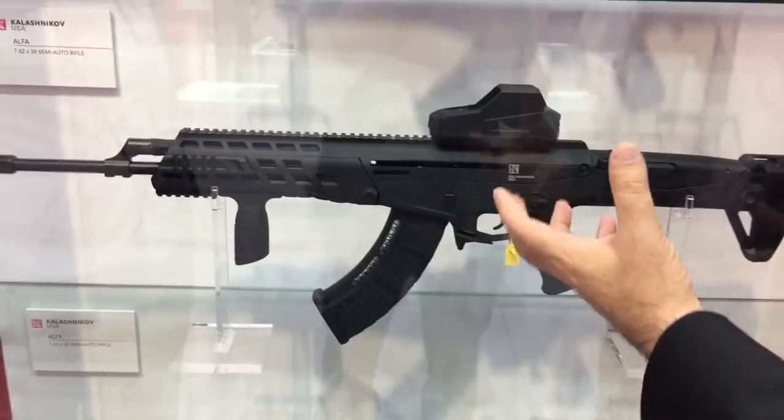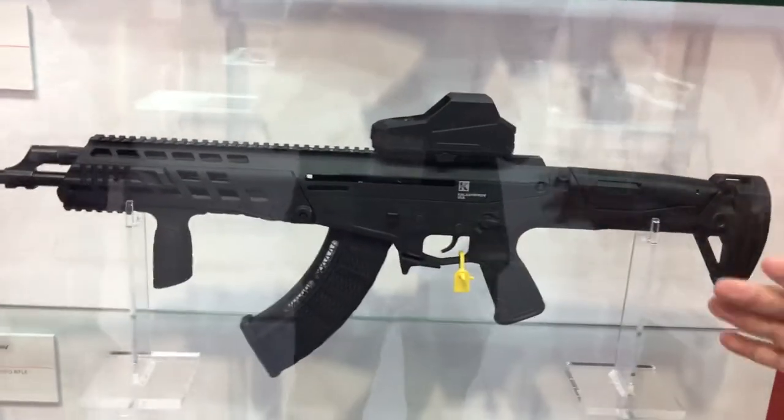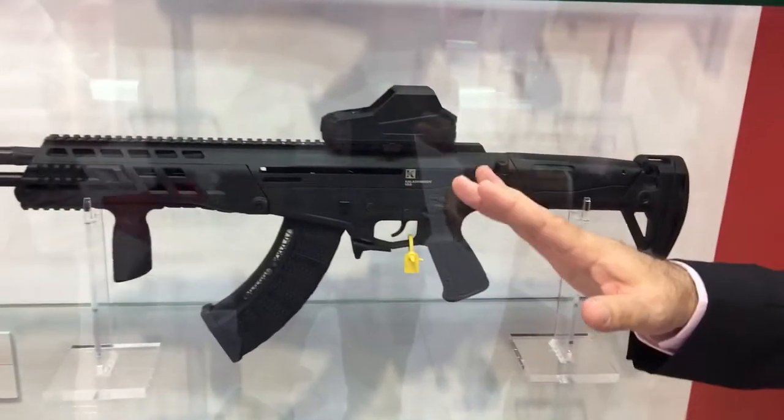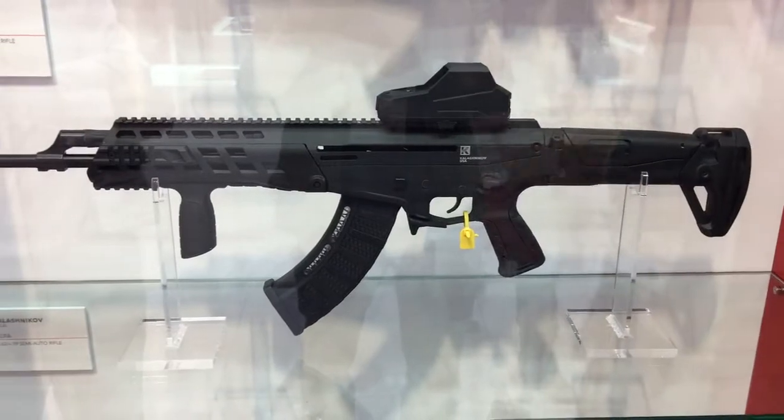I talk about the fact that we use the same engine as the AK. The AK is a proven engine — works very well in mud, water, dust, all that. We just kept that, but we wanted to bring it to the next generation.